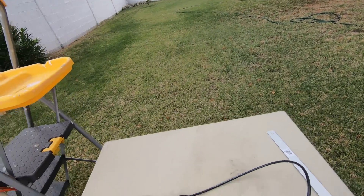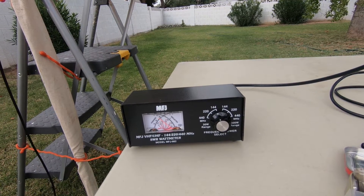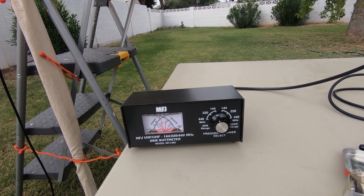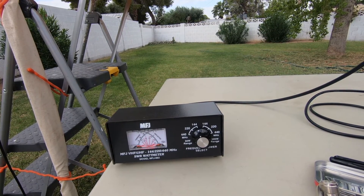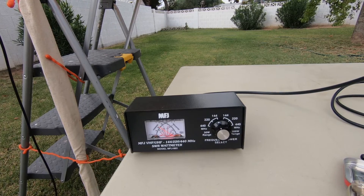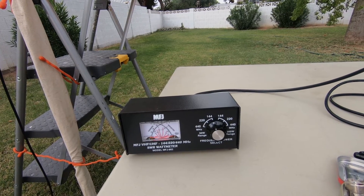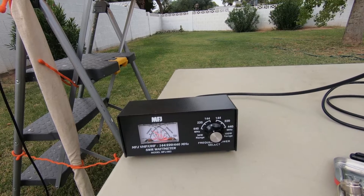One more test. I'm going to go to a simplex channel — 144.410 — and see if I can get somebody. W7USA, NJ7V. Hey there, just testing out a new antenna I built. Looks like 1:1 SWR and all the power I can ask for. The other station replied: 'You're not full scale, but you're five and nine, good copy.' I confirmed I'm out in my backyard with an HT connected to the ground plane I just built. He said it sounds good — a little noise in the background, but almost full scale. That must be the wind.